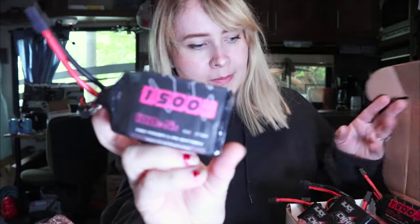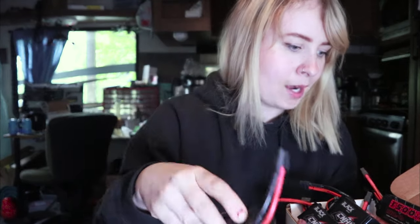Trusty batteries. A huge thanks right away to Jason at China Hobbyline and also Francis for helping hook this up. We don't got a lot of money so it's extremely helpful and really kind for someone to sponsor us to be able to fly. I got a few of these 4s and 5s 100C 1500mAh batteries and I'm just super freaking stoked. I've got some 5s and some 4s now — here's a look at these guys, great size.